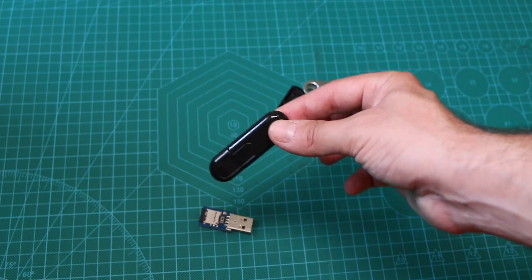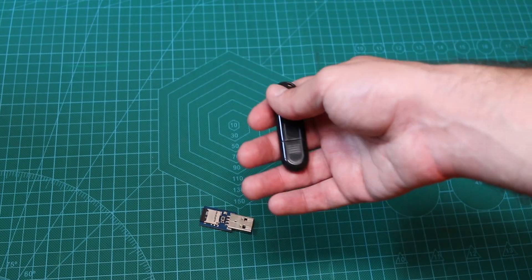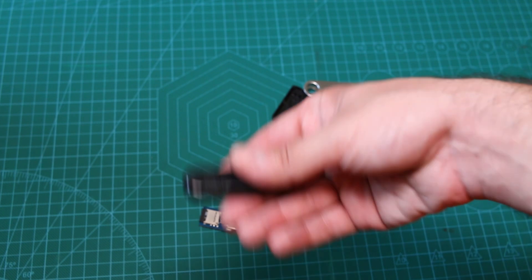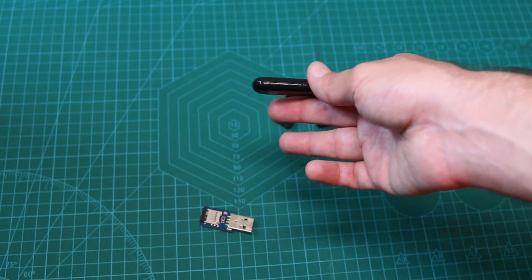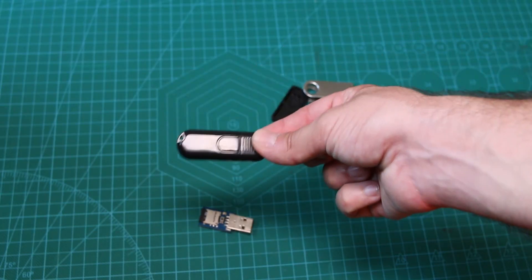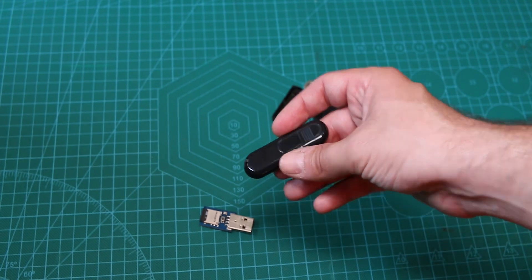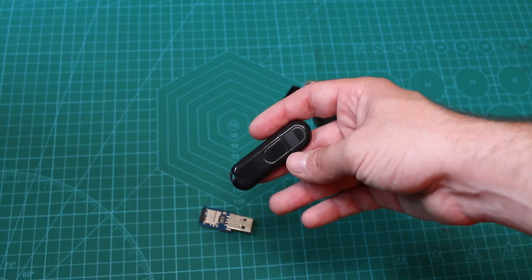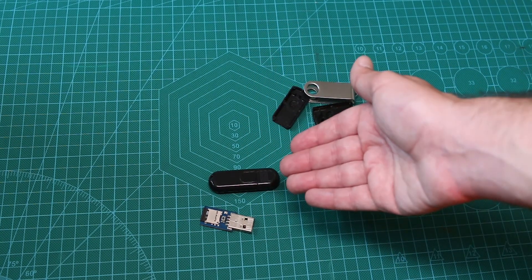KraKruKra is already working on a 1.3 revision for the Pocket Admin with increased storage capacity, a bootloader, and more things to come — so it's always in development. Hack5 has pretty much left the rubber DAC key behind. If you want something simple, small, fast, and that works really well, the Pocket Admin is a little bit better — and it's actually cheaper than the rubber DAC key. KraKruKra is the person who actually makes the hardware: he solders all the components himself, which is pretty amazing.